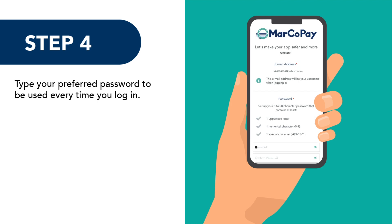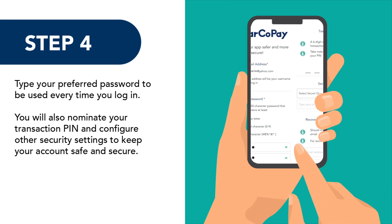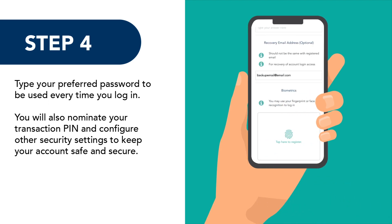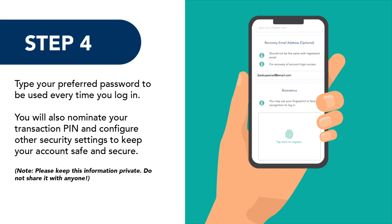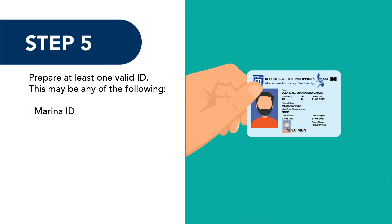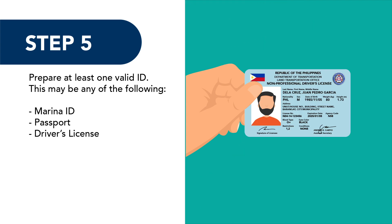Step 3: Read and agree to the terms and conditions and data privacy policy. Step 4: Nominate your preferred password to be used every time you log in. You will also nominate your transaction PIN and configure other security settings to keep your account safe and secure. Note: please keep this information private — do not share it with anyone.